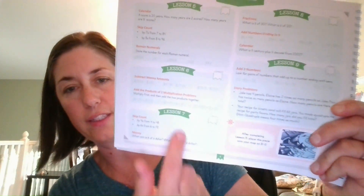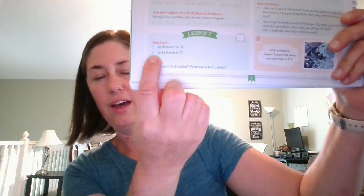Each lesson has a card where you show questions — for example, on lesson seven — and they answer them. If you yourself aren't great at mental math, the back of the card gives you the answers. I would hold it, my son would sit and answer, and I could check off the answers as he went. That worked really well.